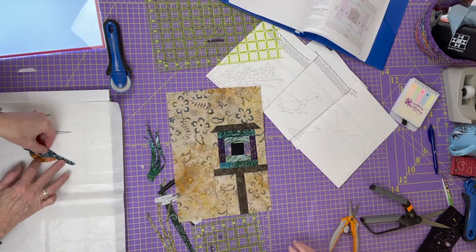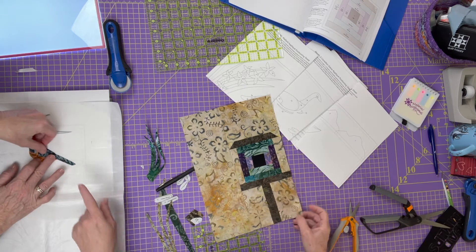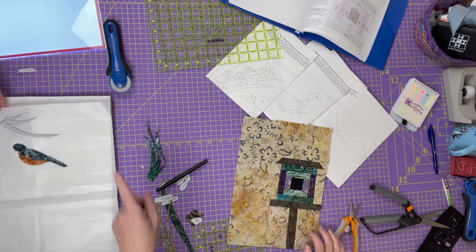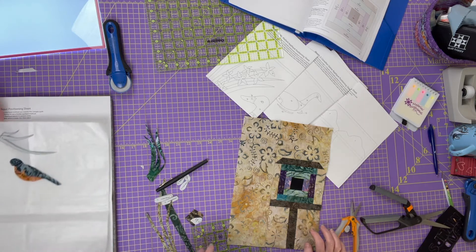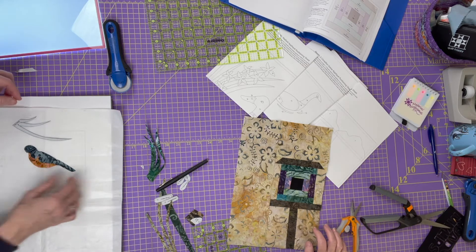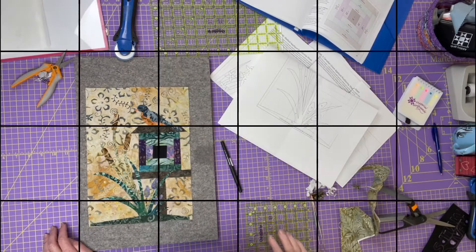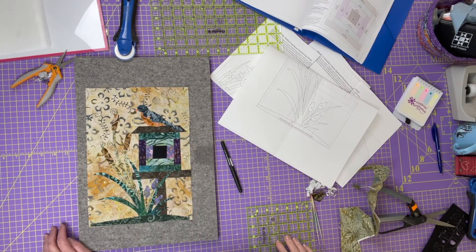Laura is working on the appliqué — she's using the Teflon sheet and a light tablet is over there, but the Teflon sheet is working fine. Once the bird is fused and the flowers are fused, we'll peel those off, put them on this, then top stitch and it'll be done just like the other ones. We have our appliqué pieces all fused, so we're going to do some top stitching to help define our pieces a bit more, then trim it down to eight and a half by twelve and a half. Then we can put our quilt top together — woohoo!